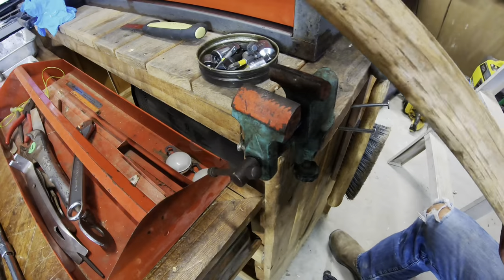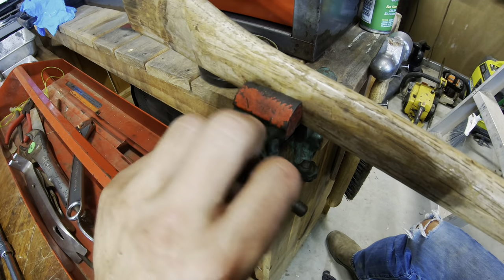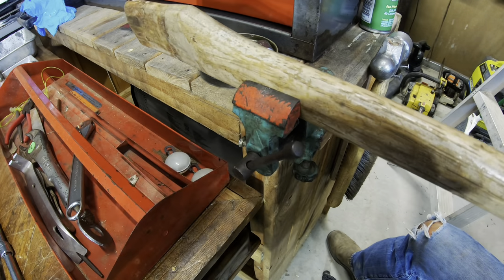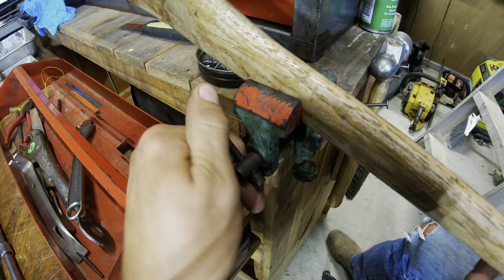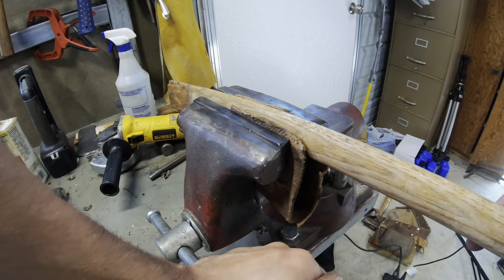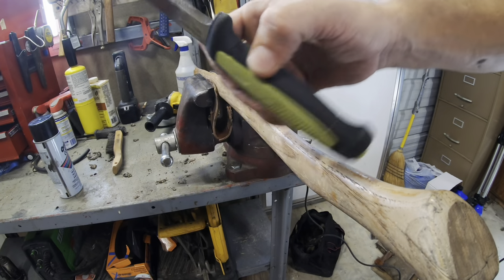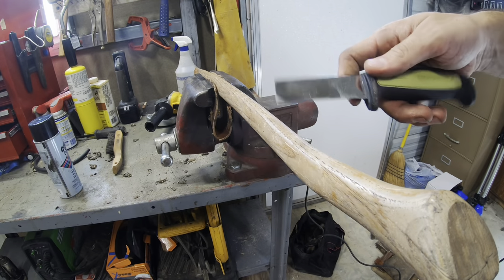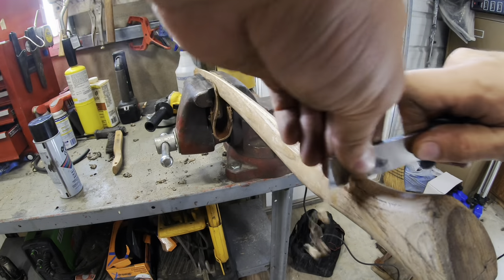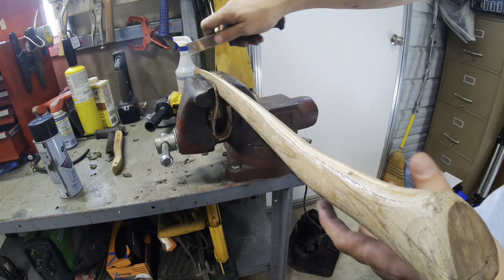So let's get to work. Let's clamp this thing in the vise. Okay, that vise has zero clamping power. This mora knife — it's like a chisel — this thing's awesome. Just scrape that varnish off.